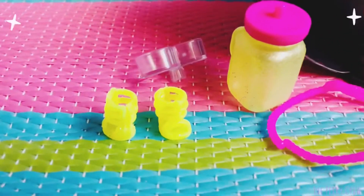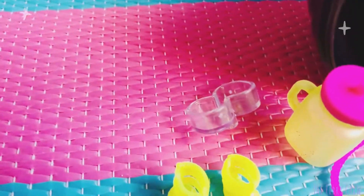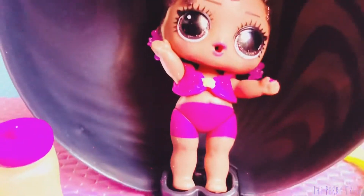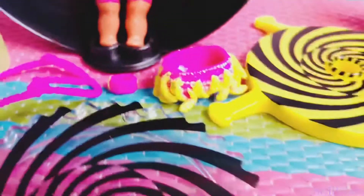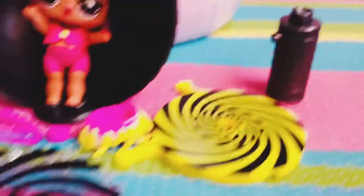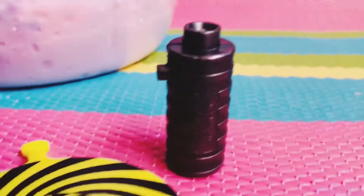Here are her shoes and another stand for her, her bottle, her headdress, her bracelet, and her bottoms. We put the tops on to cover her up and she has color change bottoms. Here are two other pieces that I think will help her stand and spin. And here's her blacklight.